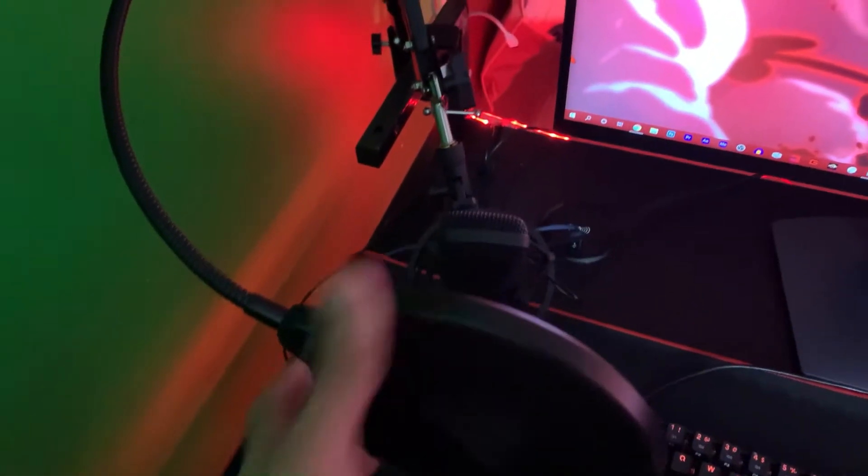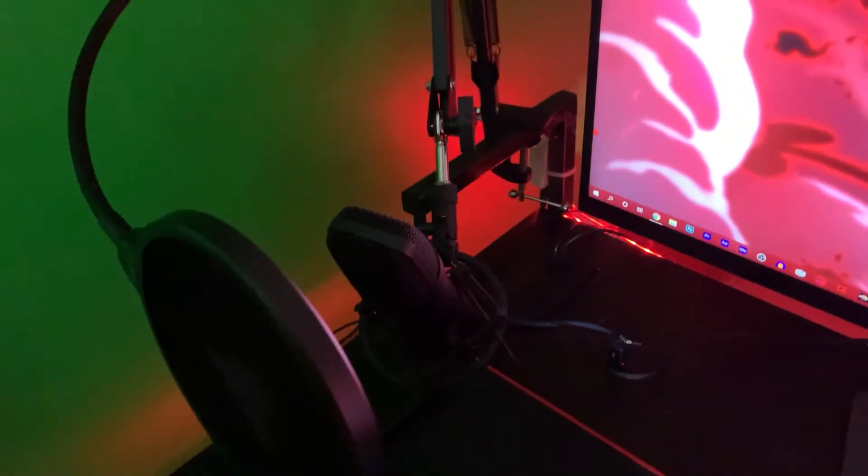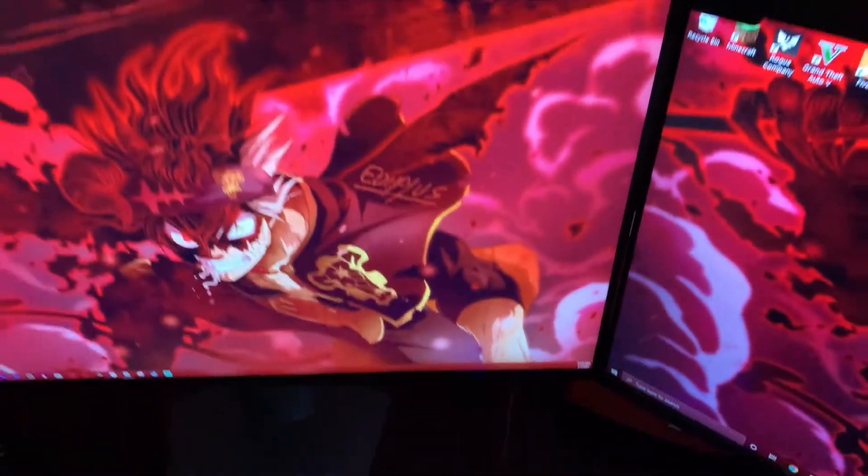The mic — I think it's called the Mono mic. This is what I use to record my voice for gaming videos and all that. It's a cheap mic off Amazon, like $50 to $70.